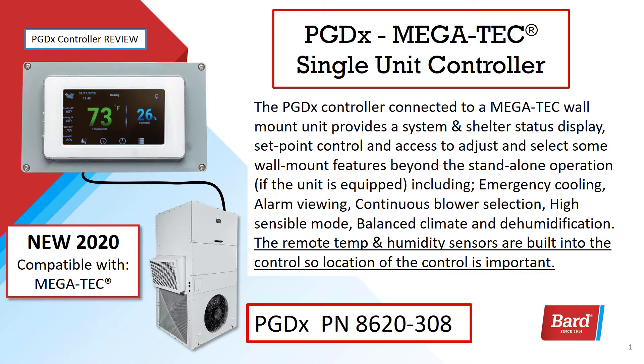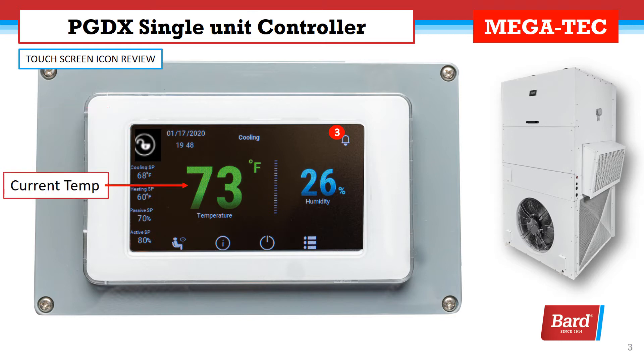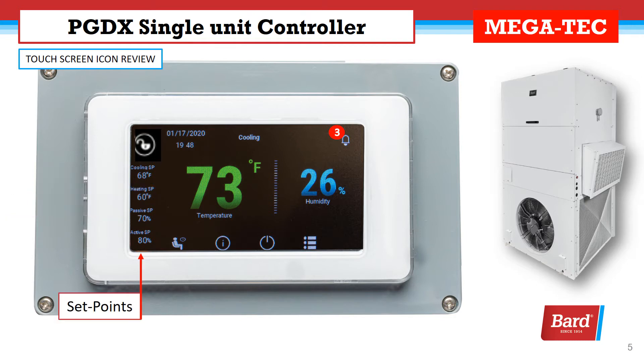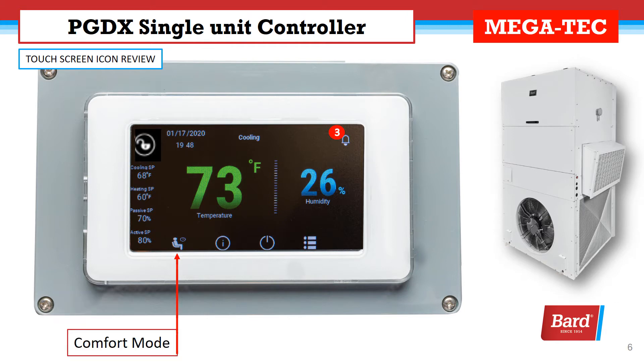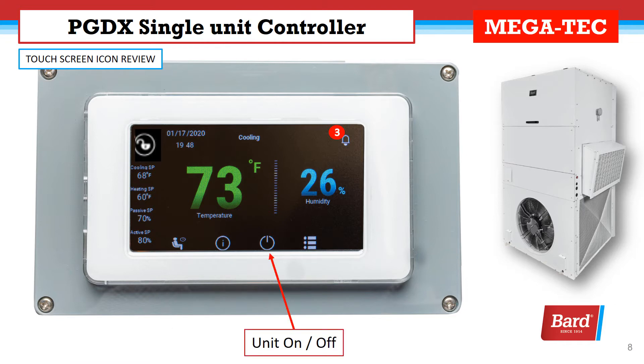The remote temp and humidity sensors are built into the controls, so location of the control is important. Let's take a review of the icons on the screen. First we've got that open padlock — that's our login screen. Here we're looking at the current temperature display and we touch that display to adjust the set point. On the left of the screen is a list of all of the current set points. Next we're looking at the comfort mode selection. This is the information screen. By touching this button it will open up an on and off switch so that we could shut the unit down.